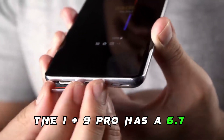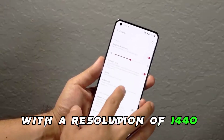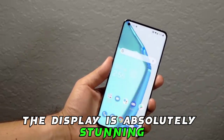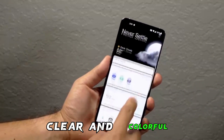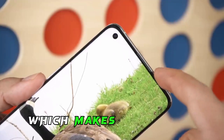Display: the OnePlus 9 Pro has a 6.7-inch LTPO Fluid AMOLED display with a resolution of 1440 by 3216 pixels. The display is absolutely stunning — it's bright, clear, and colorful. It also has a 120Hz refresh rate which makes the phone feel incredibly smooth and responsive.